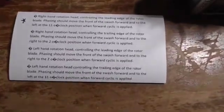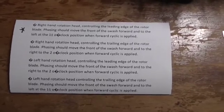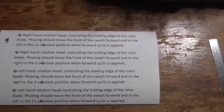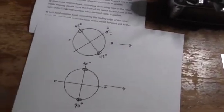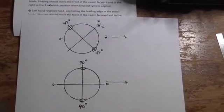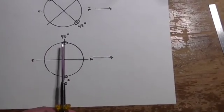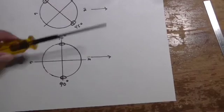This is what I looked up, and I am using the top one which is a right-hand rotation controlling the leading edge of the rotor — facing should move the front of the swash forward and to the left towards the 11 o'clock position. On a conventional 2-blade helicopter the swash plate rotates on this axis, which is 90 degrees to the frame, and it moves forward and back. What we wanted was that forward and back movement offset 45 degrees, and this is what we have now.